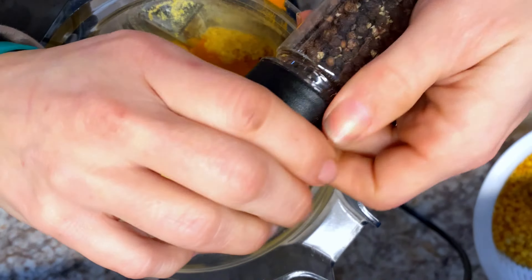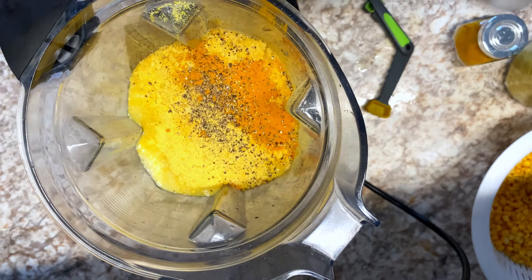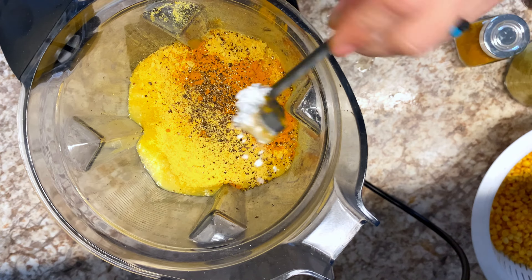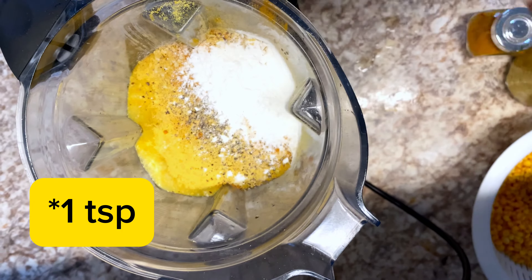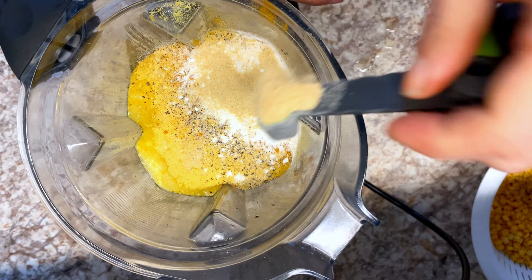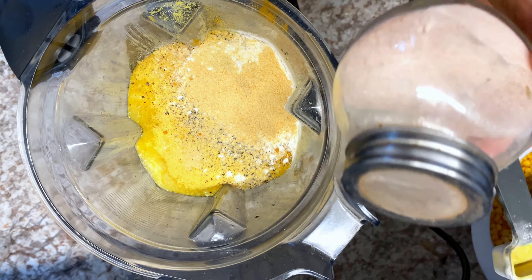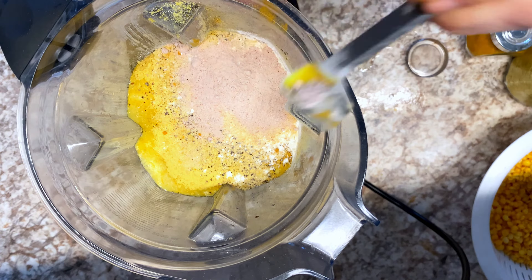Next I'm adding turmeric — two teaspoons — then about a teaspoon of fresh cracked pepper, and two teaspoons of baking powder. Then half a teaspoon of onion powder, a teaspoon of garlic powder, and finally black salt, also known as kala namak. It has a sulfury taste and is going to give it that egg flavor — we're adding four teaspoons. Now it's time to blend it.